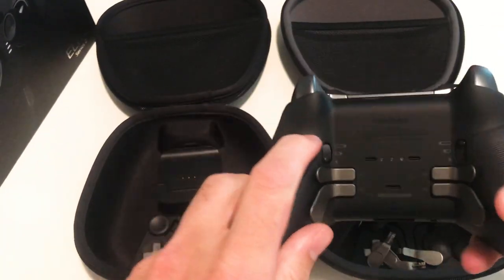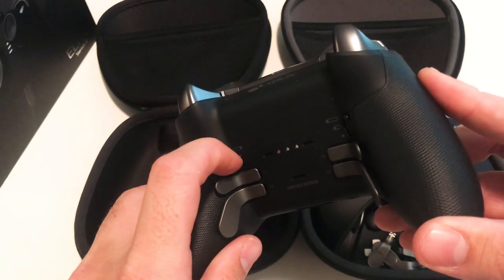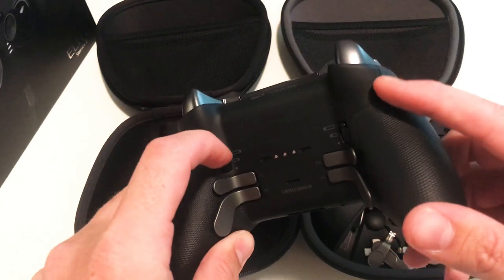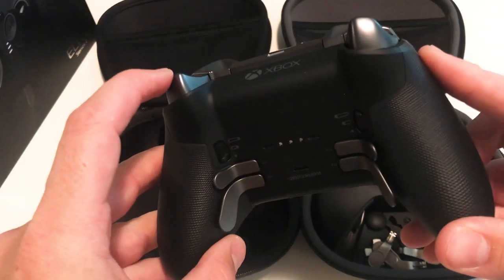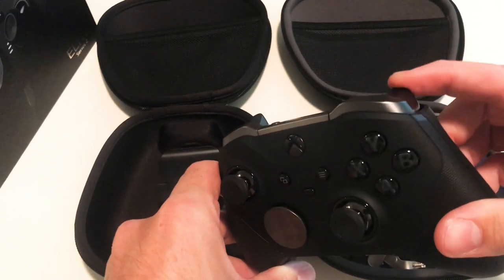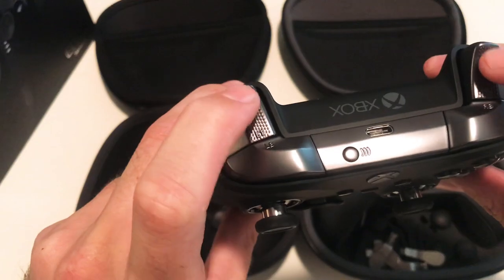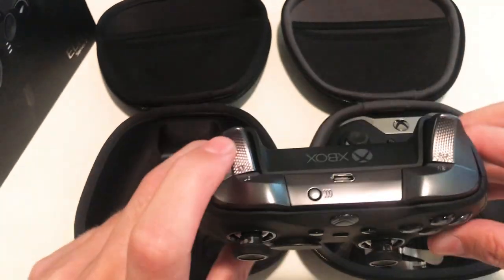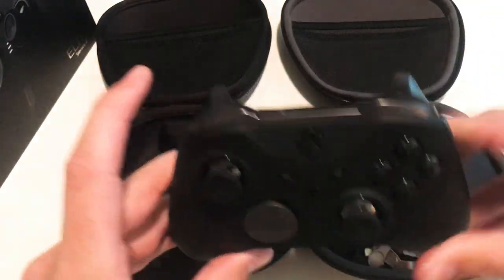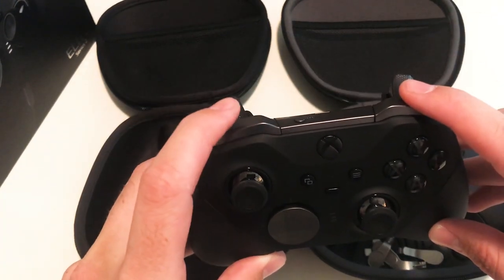On the Series 2 you get three levels of trigger lock: a full press, a middle level which is half a press — same as the Series 1 — and then a really short throw which is almost an instant press. The bumpers feel pretty much the same between the two; there's no real difference. The triggers on the Series 2 do have a little grip texture. Apparently the build quality is a little different — a big complaint with the Series 1 was that people's bumpers were literally falling off. I never broke a bumper on Series 1, but Microsoft claims they've improved the build quality with the Series 2. We'll see in a couple months how that holds up.